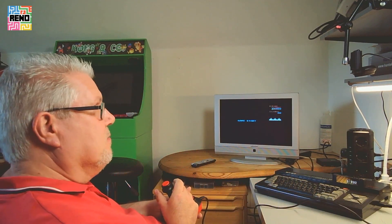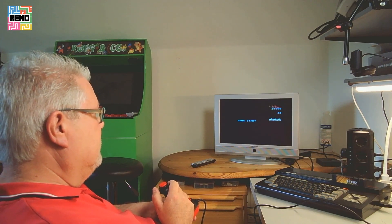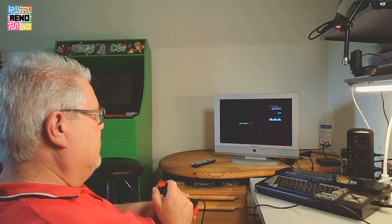And now I'm going to play some Galaga. Have fun. Bye! Here we go.